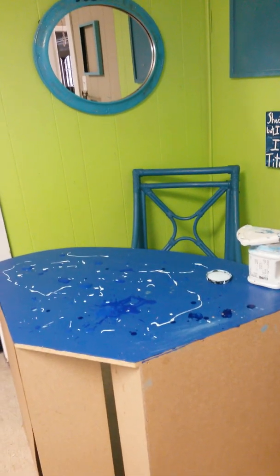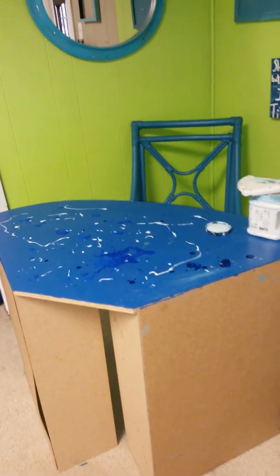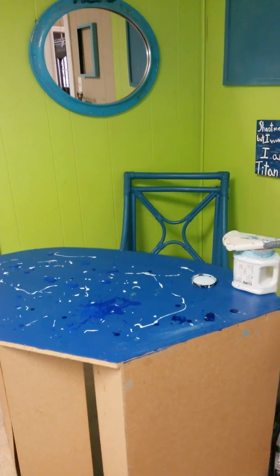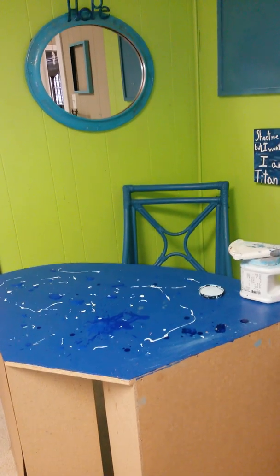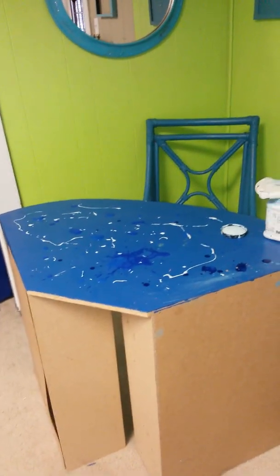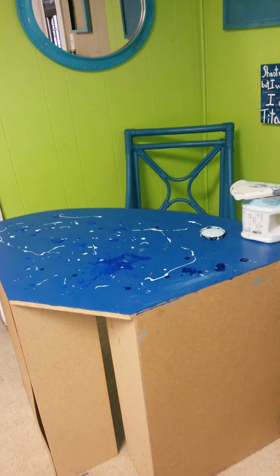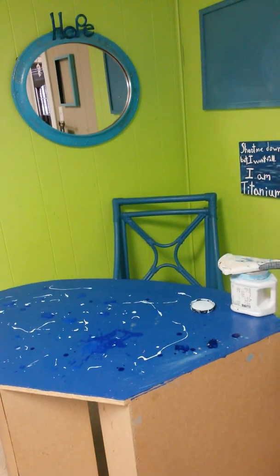I've got this desk that was already blue but it had some splotchy places on it. This side is supposed to go to the back of the corner, but the way I need my setup is to flip it around. So I'm working on painting the top, and then I'm going to either paint the backside or take fabric and adhere it to the edges around the desk.